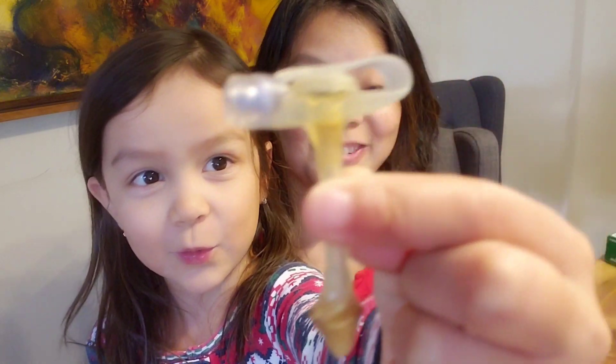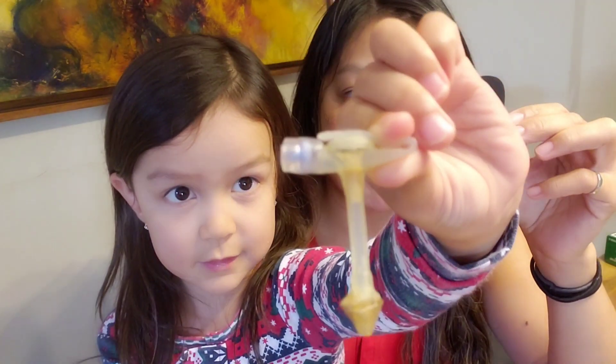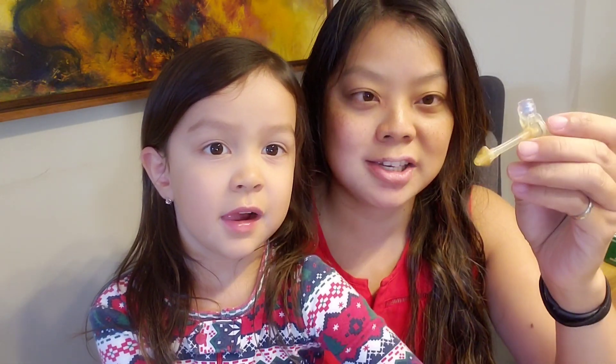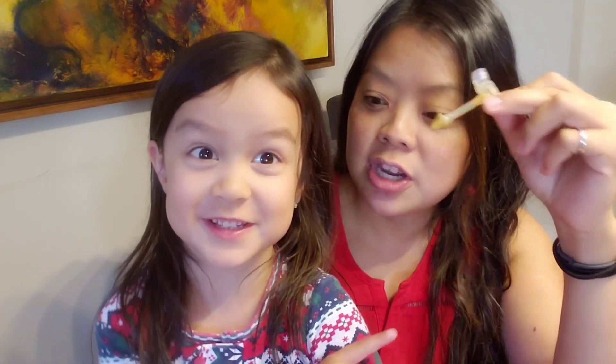Hey everybody, in today's video we're gonna have a little bit of fun. Kylie and I are going to do a little experiment — we're going to see how much water this balloon button can hold. We hear about balloons or buttons bursting all the time. Magnus has a 14 French, 3-centimeter button which we just changed, so check out that video if you haven't seen it yet.